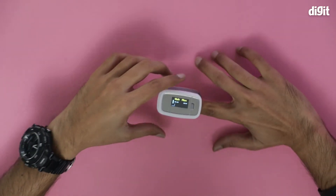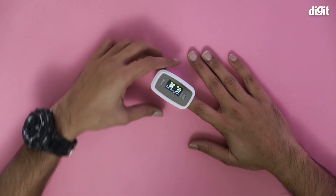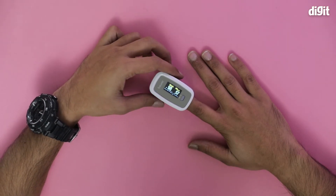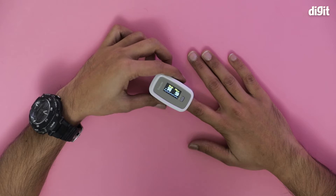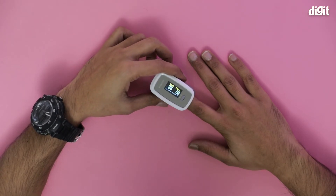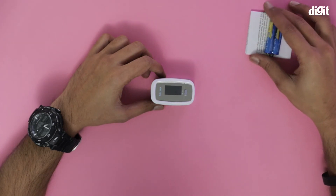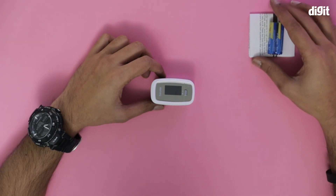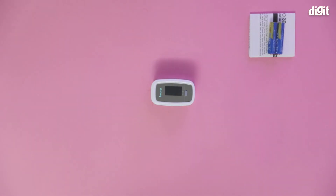There you go — it's showing my SpO2 is 98-99 and PR BPM is around 57-58. That's it. That's what you'll find inside the box containing the Bureau Medical pulse oximeter. Thank you for watching.